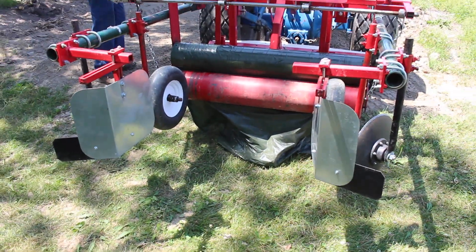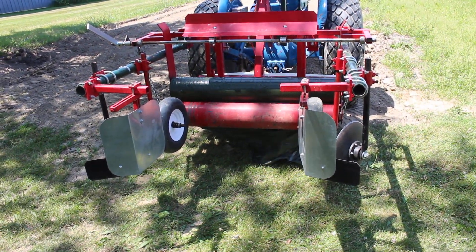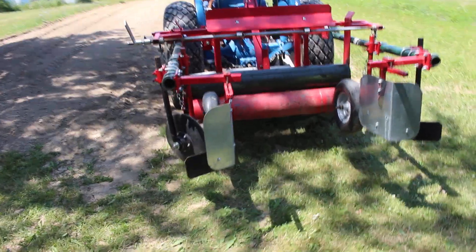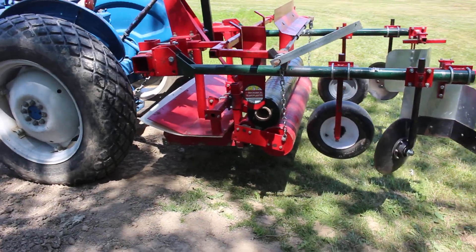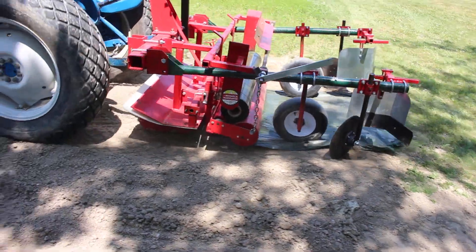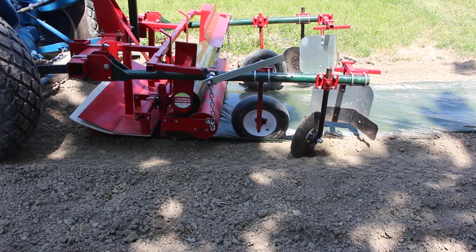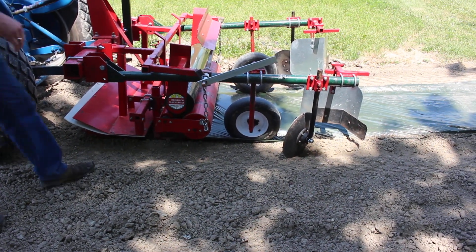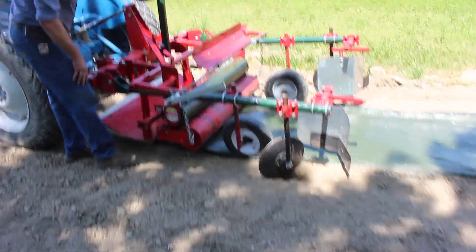We're going to start the tractor up and check on another adjustment or two before we go further. We need to pull the machine down into the soil to initially start forming a bed. As you can see, we've started to form the bed and we're starting to cover with some soil to keep the plastic from blowing away.